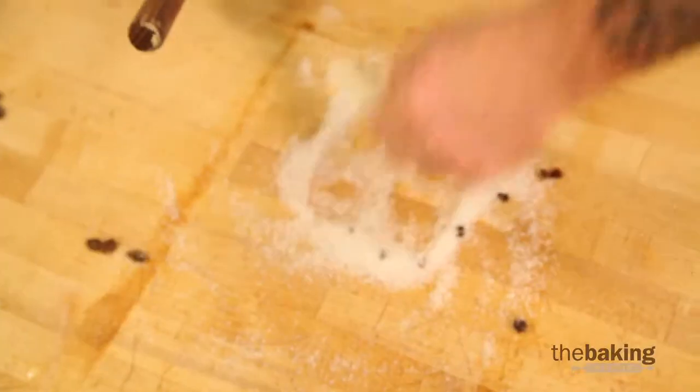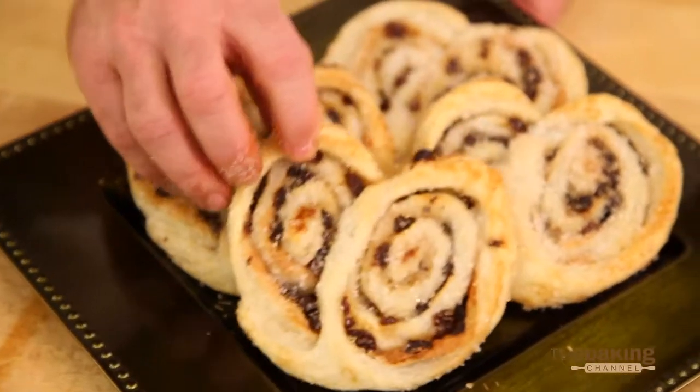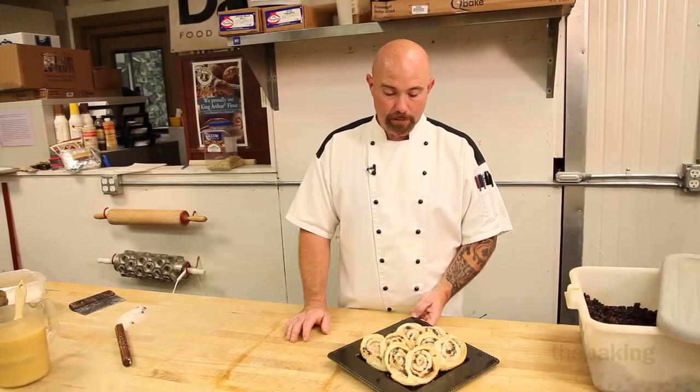Then we put them in the oven at 370 degrees, starting out about 10 to 11 minutes. We're looking for them to start turning a golden brown on the edge and get a little caramelization on the bottom — and this is what they look like when they're done.